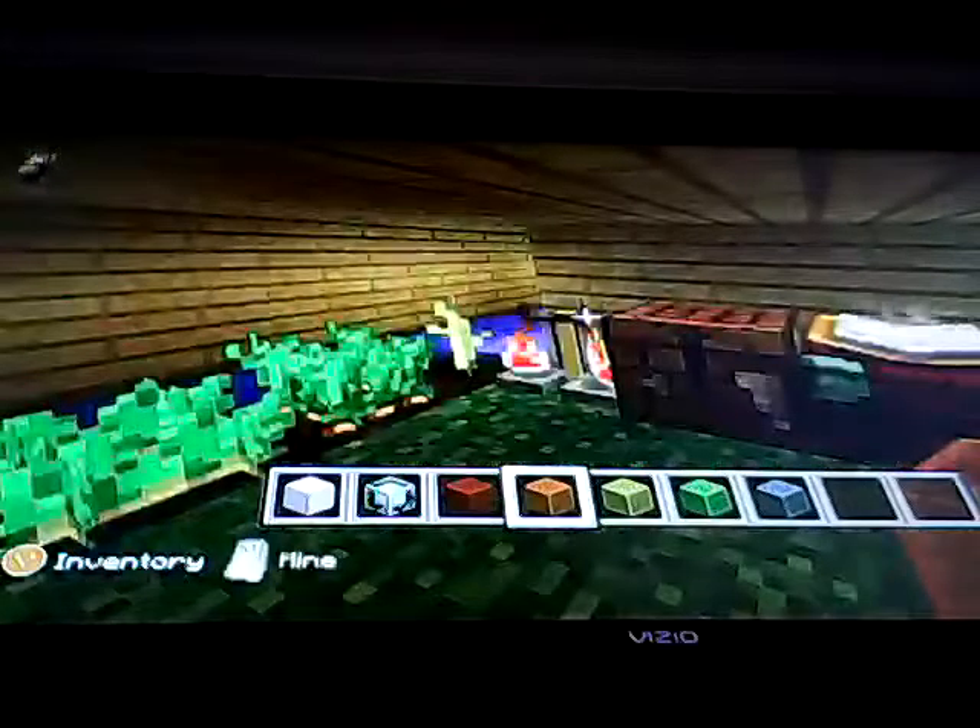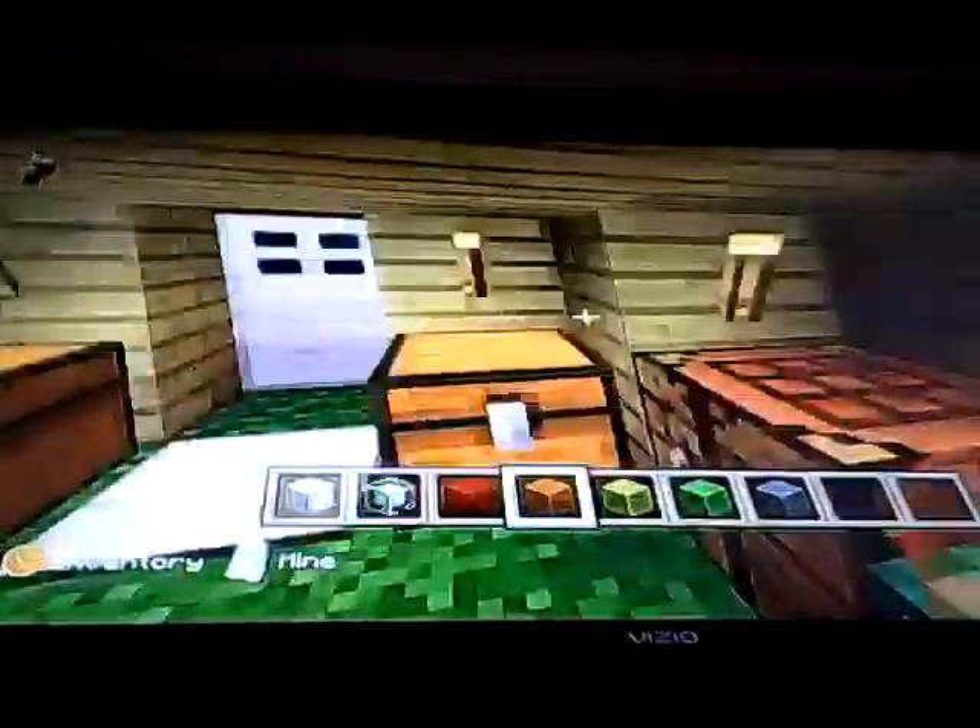Hi guys, this video is gonna be all about colored beacons. I just made one and it's gonna be awesome, so we're talking about colored beacons today.